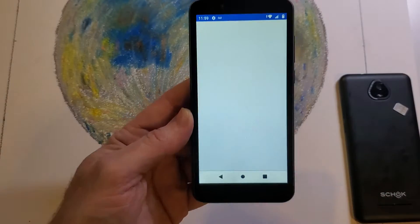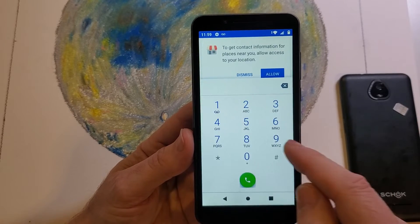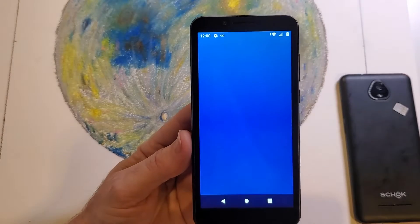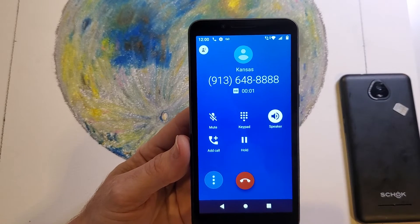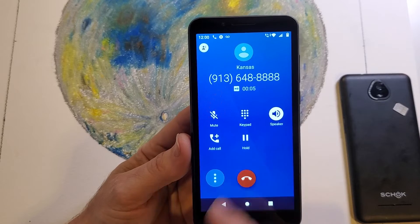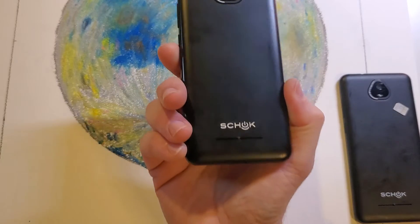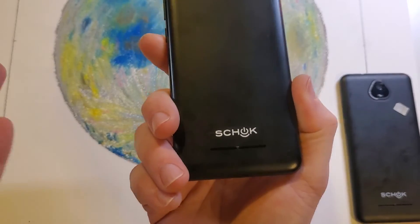I always like to test it, and I like to call my local Pizza Hut — easy number to remember, good number to test. And that is how you check to see if your ShockVolt SV55 is factory unlockable, and then you just change your SIM chip.